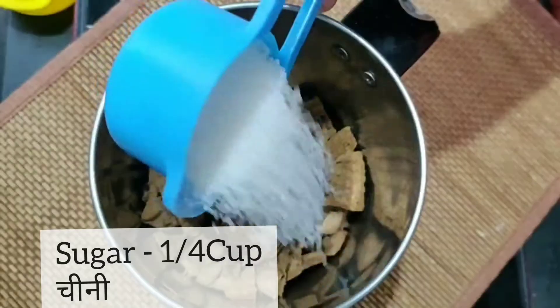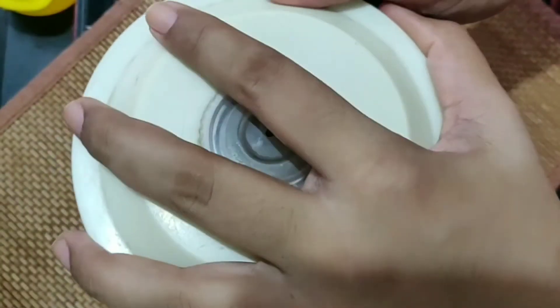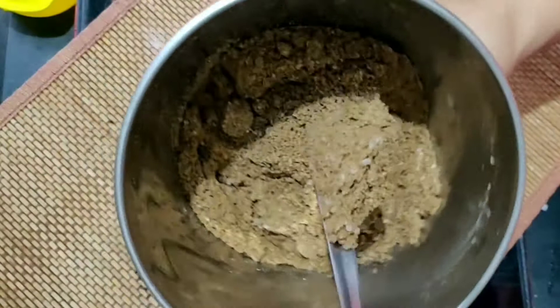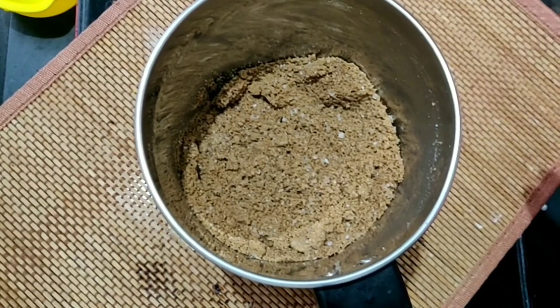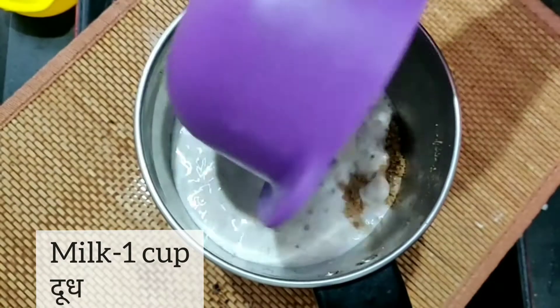After this we will add sugar. Because the biscuit is already sweet, we will not add more — just 1/4 cup of sugar. Make it a fine powder. Next, we will take 1 cup of full fat milk.